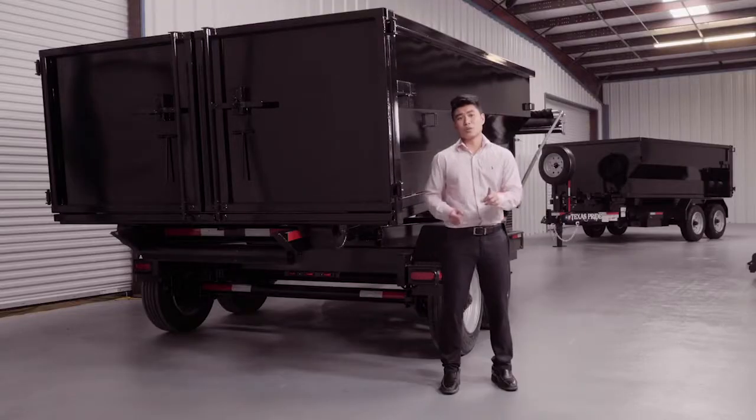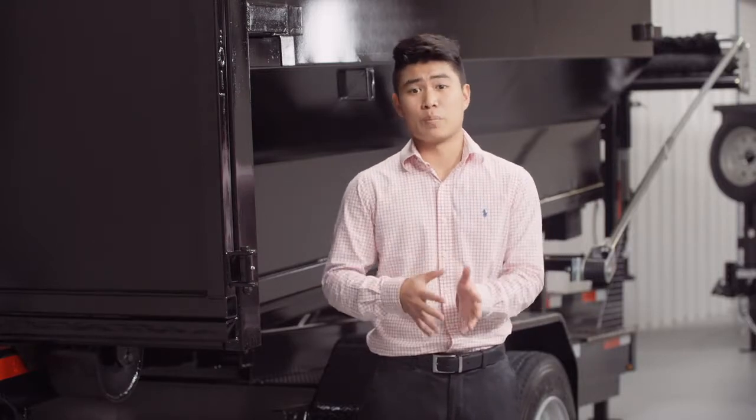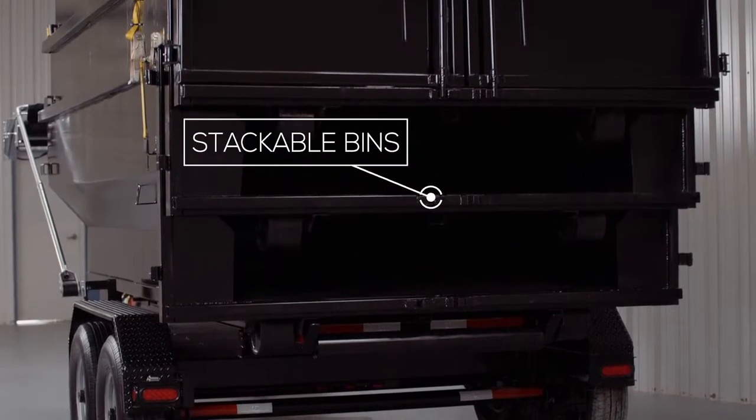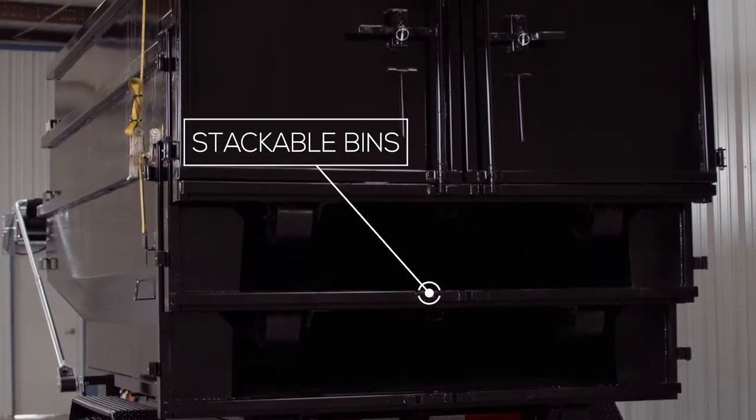The dumpsters come in 12 foot, 14 foot, and 16 foot lengths. The 12 foot long dumpsters fit 12 foot trailers. The 14 foot trailer can fit both the 12 foot and the 14 foot long dumpsters, and the 16 foot trailer can fit all three lengths. All the dumpsters come in 4 foot, 5 foot, and 6 foot sidewalls, giving you capacities from 11 yards all the way up to 25 yards. The dumpsters are also tapered for easy stacking to ship more than one dumpster at a time.